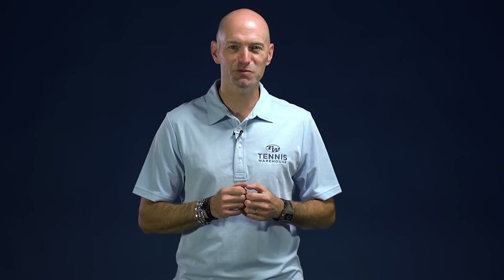Hi, I'm Chris Edwards and welcome to this week's Tennis Warehouse vlog. This week we're going to talk about my favorite topic: rackets. Got a ton of rackets to look at.